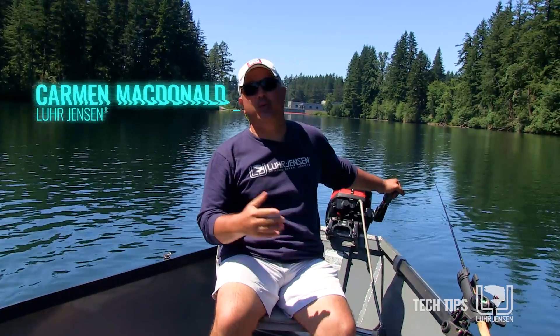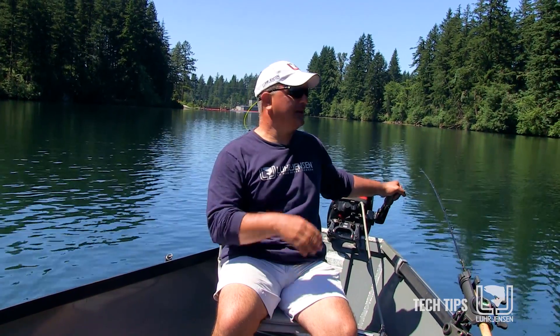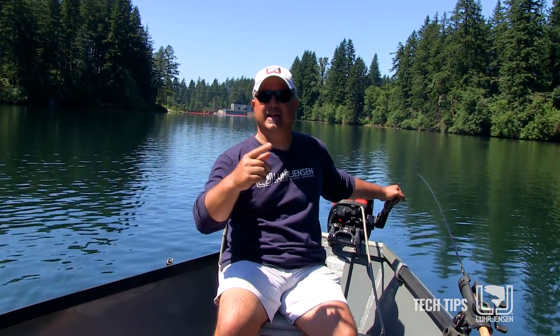My name's Carmen McDonald. You know when you're out trolling the mountain lakes, sometimes it's a new piece of water that you've never fished before, sometimes it's the water that you fish all the time and you're just not getting the strikes you normally do. A lot of times we go out and troll straight, one direction, maybe back again between point A and point B.